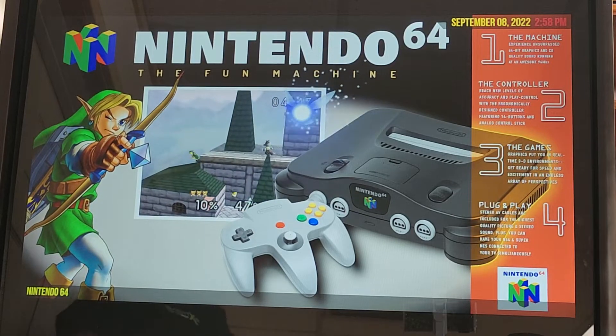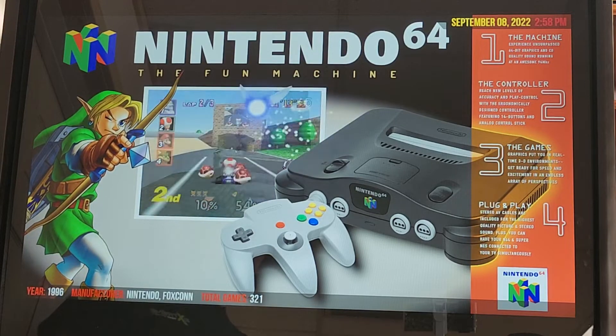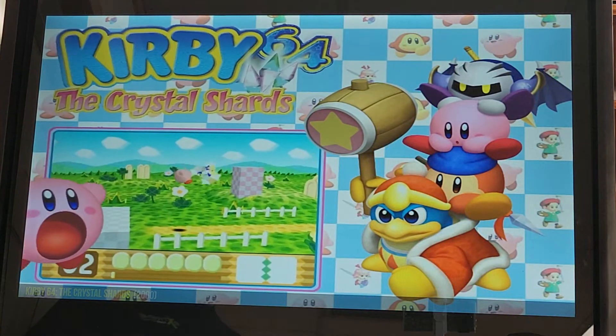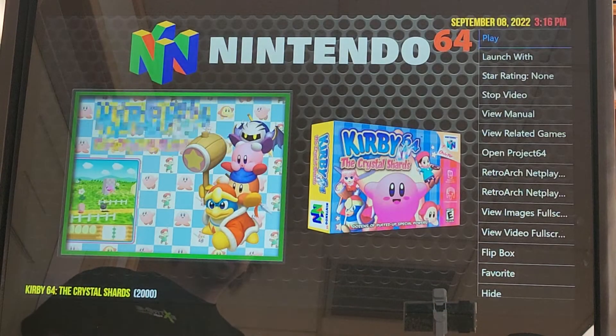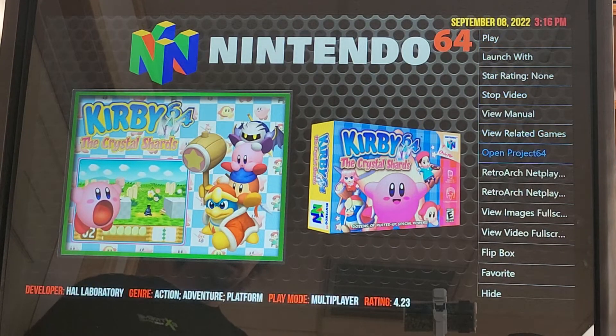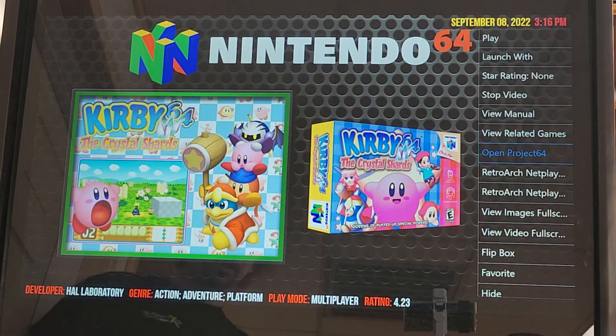Right now I'm on the Nintendo 64 in the main wheel. From here I'm going to hit my player 1 button — that'll get me into the Nintendo 64 wheel. From here I'm going to hit my player 1 coin button, and that's going to bring a menu up on my right. From there I'm going to go down to Open, open Project 64.